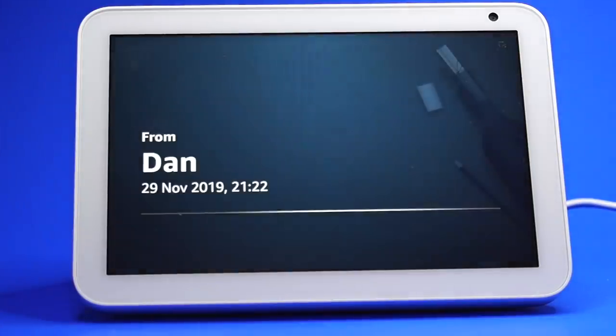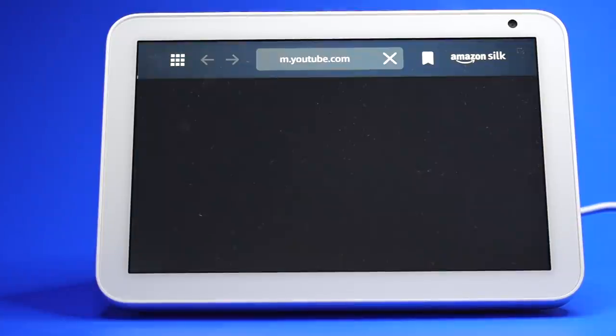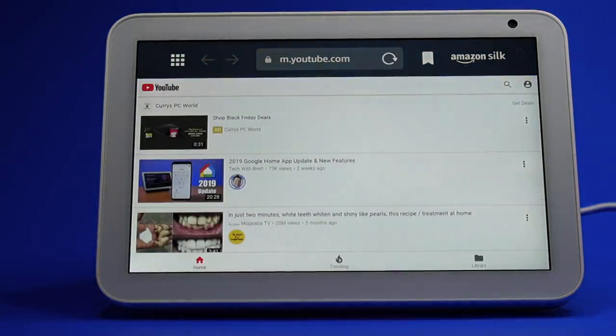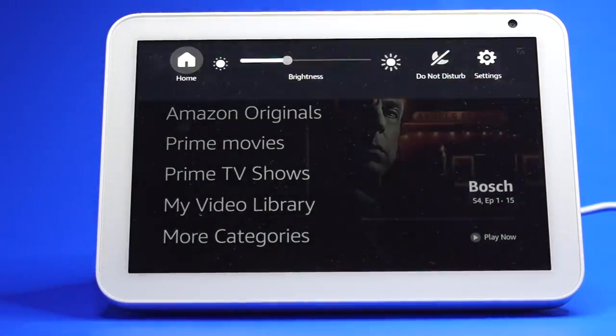Here is what a message looks and sounds like on the Echo Show. If you need to go to the home screen at any time, it's as simple as saying the wake word followed by 'Home.' You can also swipe down from the top of the screen and select Home.